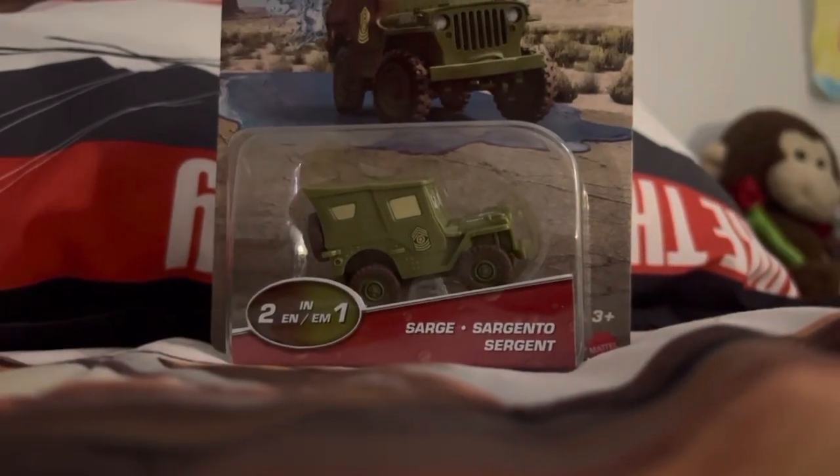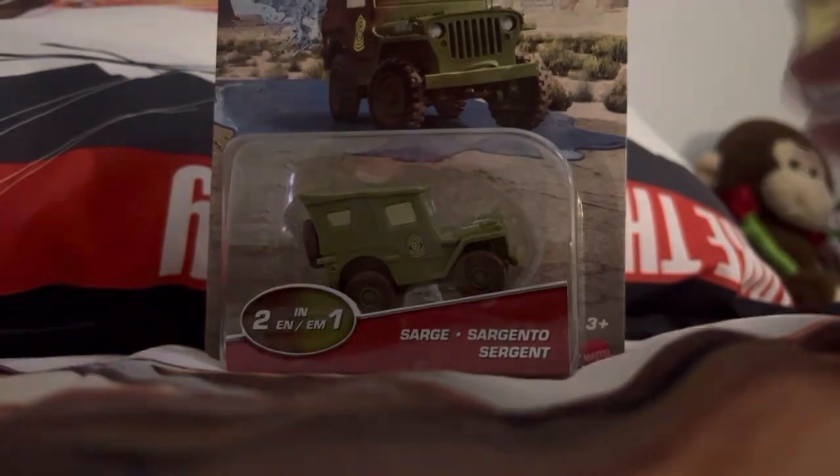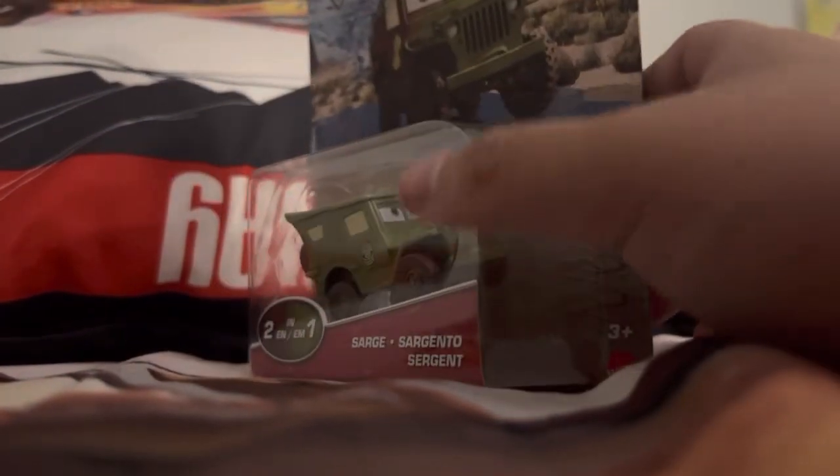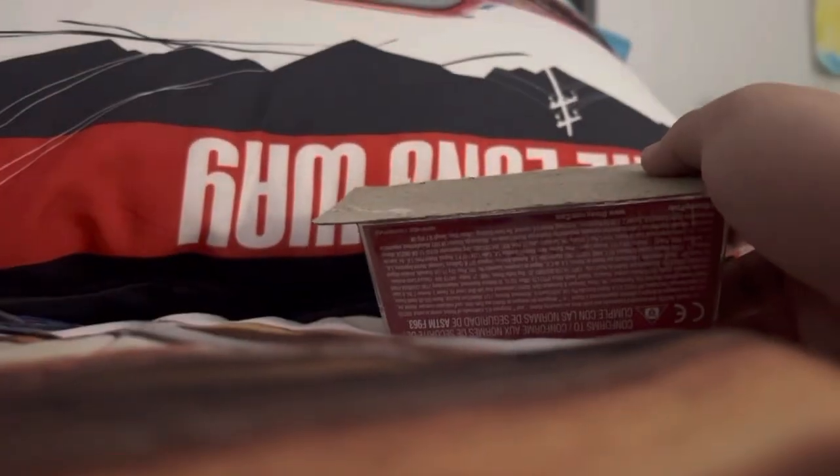Hey guys, this is me again. I got a color changer Sarge diecast, but I did not find the metal — I got the color changer instead. Let's unbox this. I'm gonna have to keep this voice, sorry, that's the camera.